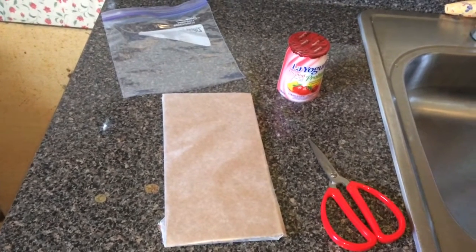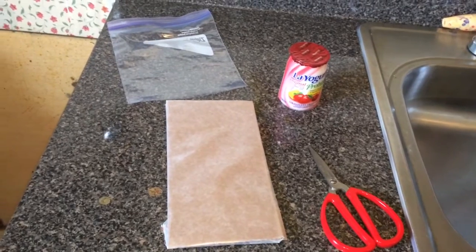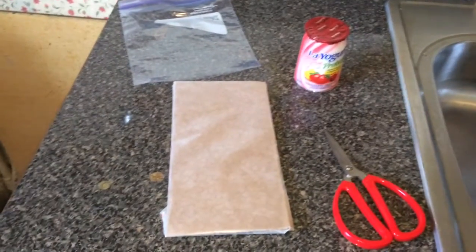Hello YouTube, this is my first video on hamster stuff, and today I'm gonna be showing how to make raspberry droplets — hamster treats. It doesn't have to be raspberry; I'm just using regular yogurt that has a bunch of fruits in it, to make fruit treat drops.